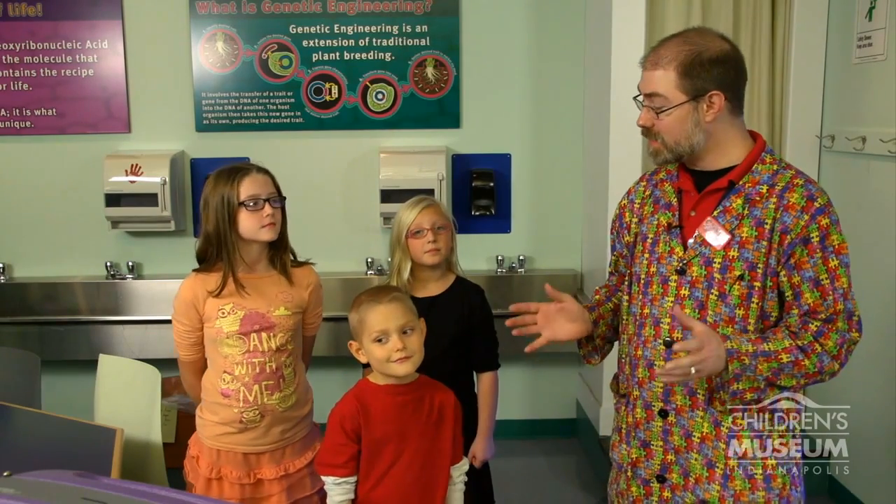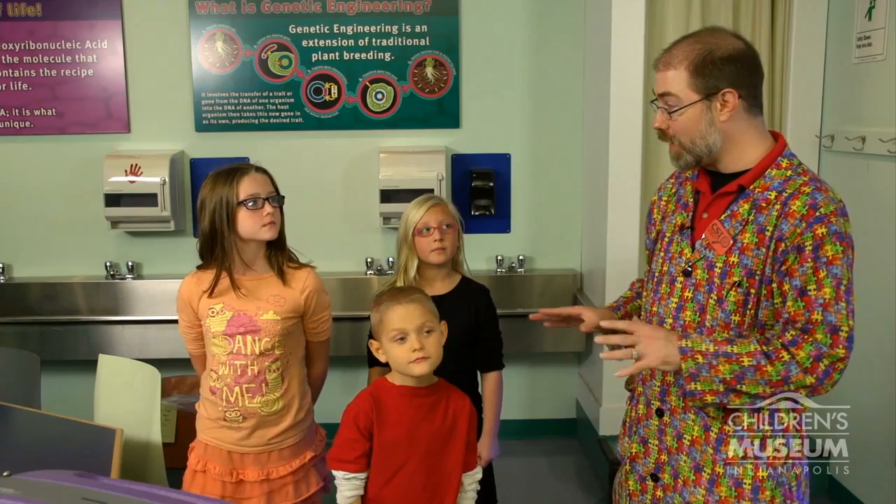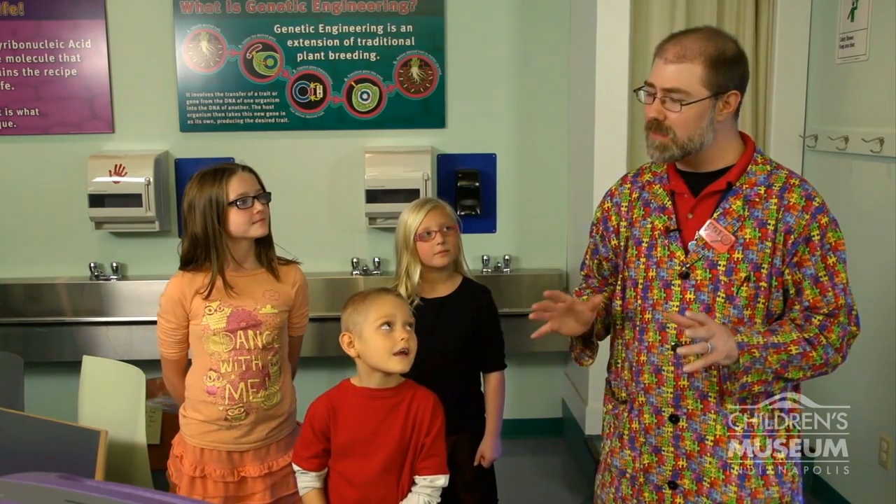Welcome everyone. We are in the biotechnology learning center and today we're going to be looking at how we wash our hands. Hopefully you've all had some experience with that. We're going to do something a little different today — we're going to see how well we wash our hands using a special lotion, something that nurses sometimes train with when they're working in hospitals.